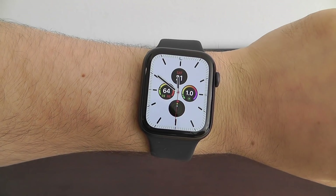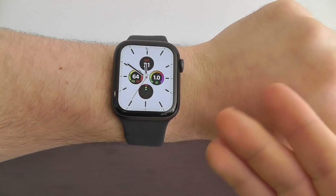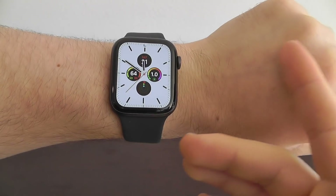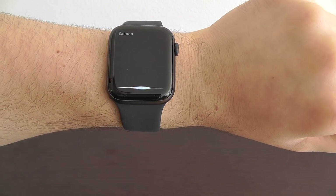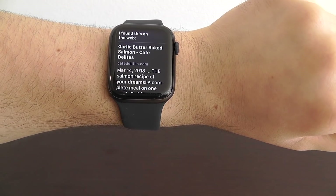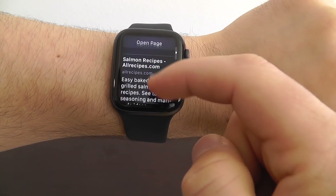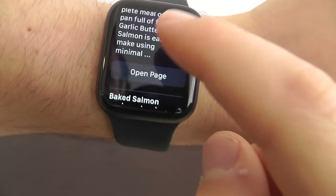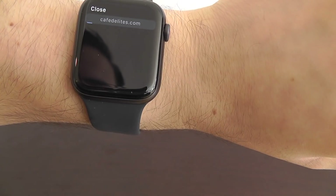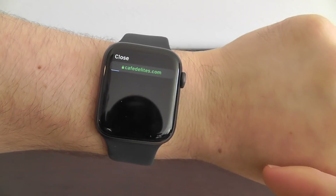You can now view Safari websites directly from the Apple Watch. This is really convenient when you're trying to ask Siri something. For example, asking about salmon recipes — Siri finds it on the web, you can scroll through the recipes, and the new feature is you can actually click the open page button just like so.